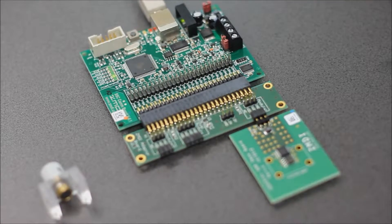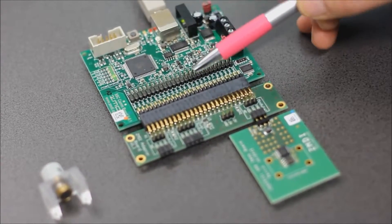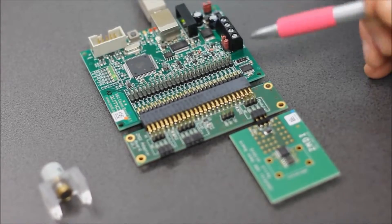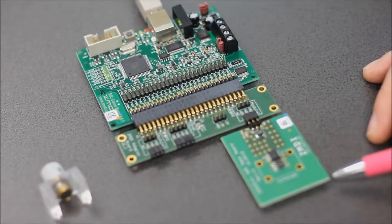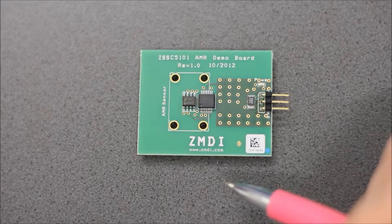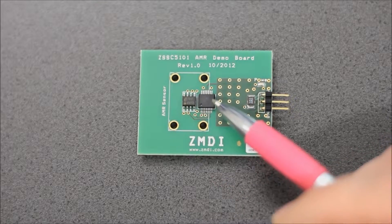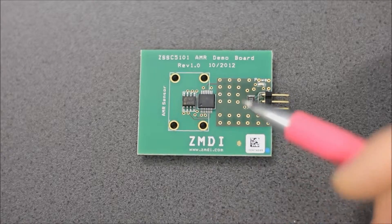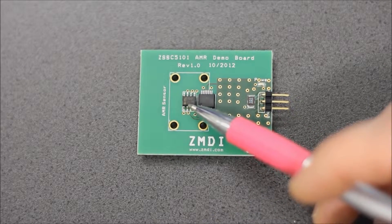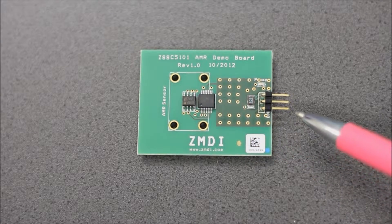What you see here is our CSSE 5101 EVAL Kit. It contains this universal USB interface board which translates USB into analog or digital formats. Then we have an adapter board that allows us to connect several of the magnetoresistive sensor modules. This EVAL board contains two ICs — the magnetoresistive sensor on the left, and this chip here is our CSSE 5101 sensor interface. It reads the raw signals from the AMR sensor and then converts them into a linear analog output.